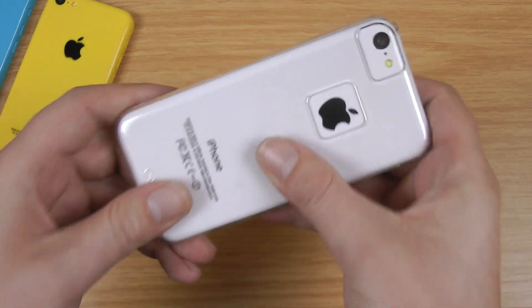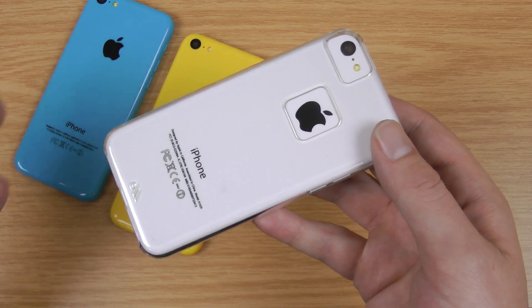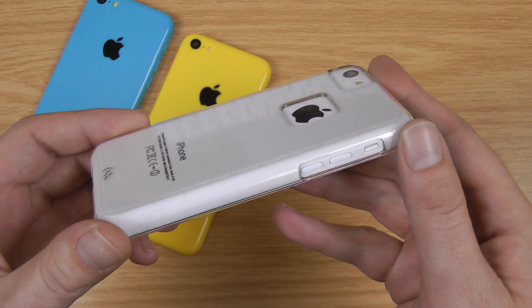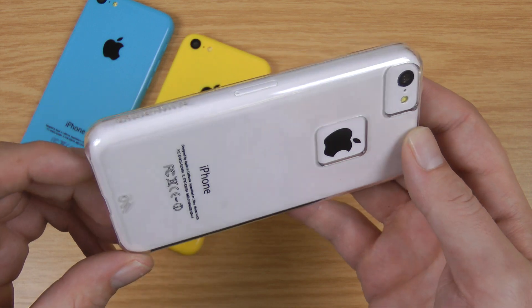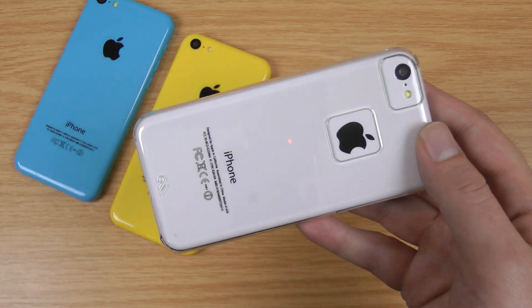Nice feel. Adds grip to the phone as well. I'll pop a link in the description if you're interested in checking out more about it. If this video has helped, if you could like it on YouTube it would be much appreciated. Any questions just ask below. And if you're interested in an iPhone 5C case review, subscribe to my channel — I'll be doing plenty more over the next few weeks to help you pick the ideal case for your phone. Thanks for watching.